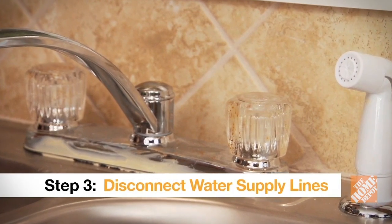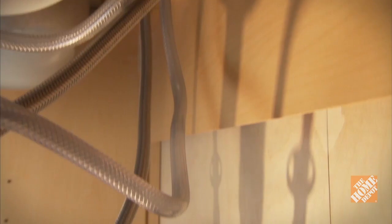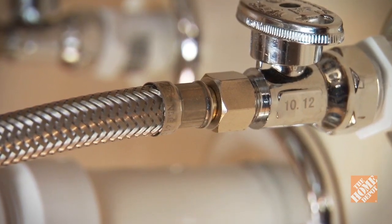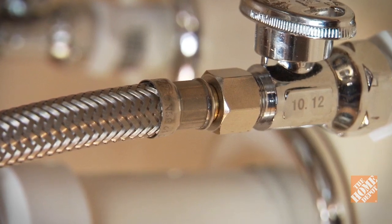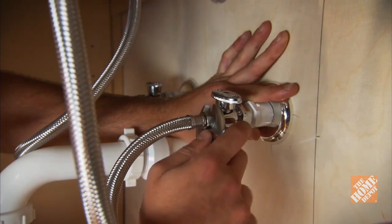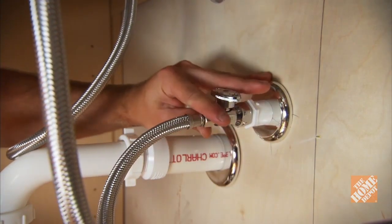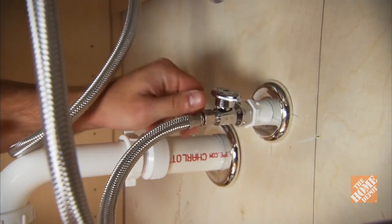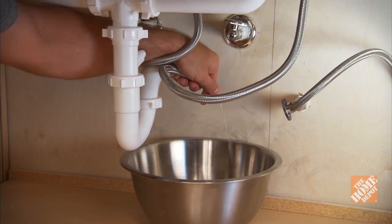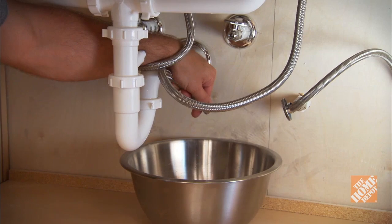To remove the old faucet, you'll first need to go under the sink and disconnect the supply lines that run from the faucet down to the hot and cold valves. Each supply line is connected to the corresponding valve by a threaded nut. Use an adjustable wrench to remove each nut by turning it counterclockwise. Make sure you stabilize the water pipe while you loosen the supply lines — otherwise you could compromise any connections behind the cabinet. Have the pan ready to collect the small amount of water that will drain out from the disconnected lines.